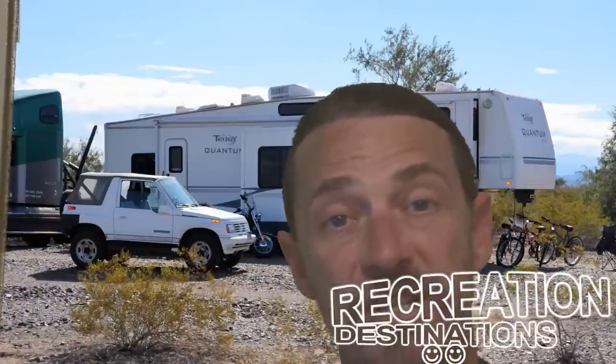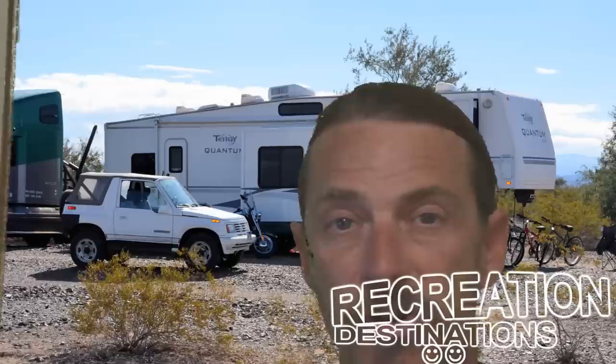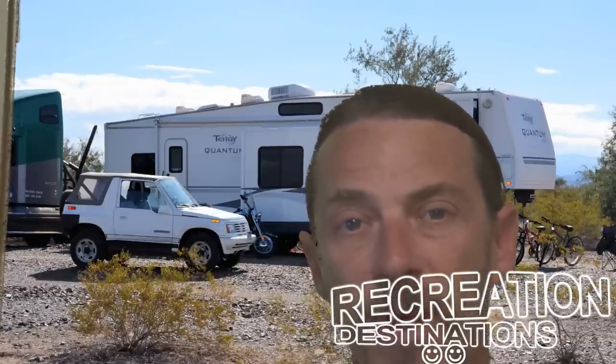Hi folks, and welcome to Recreation Destinations. We're talking about all kinds of basic information about your RV. If you have an RV and you don't understand your water systems, your electrical systems, your sewage, your plumbing, any kind of stuff like that and you want to know more about it, you have come to the right place.